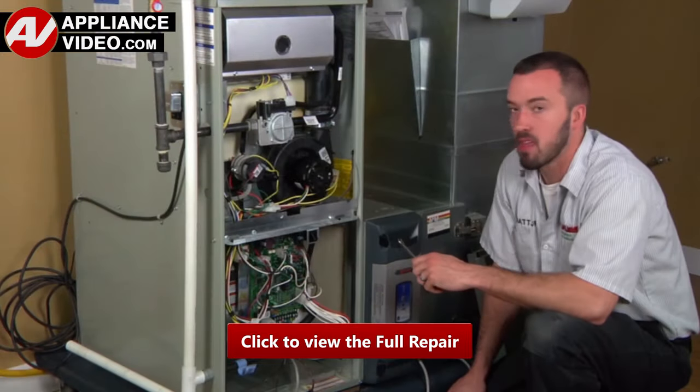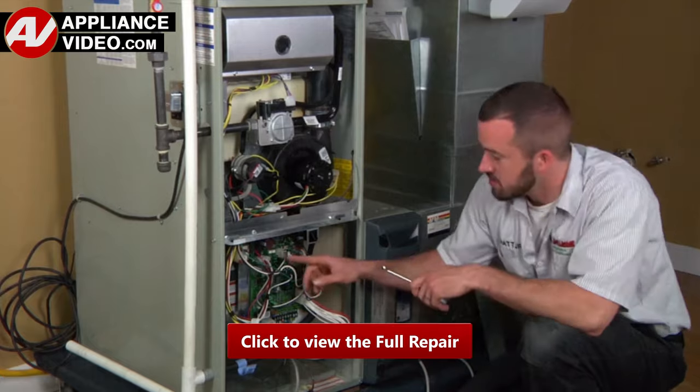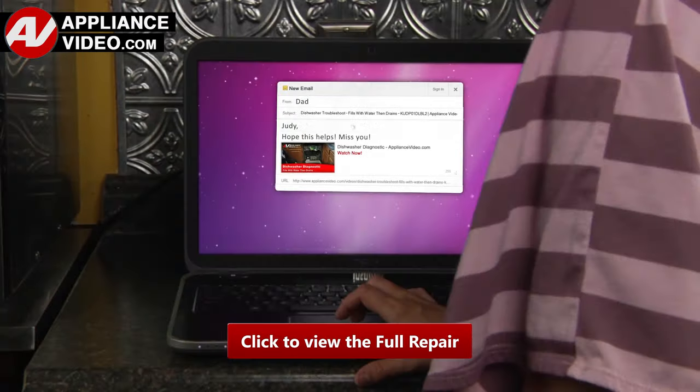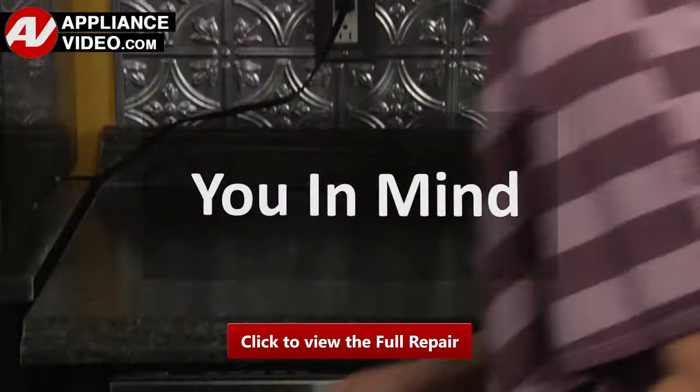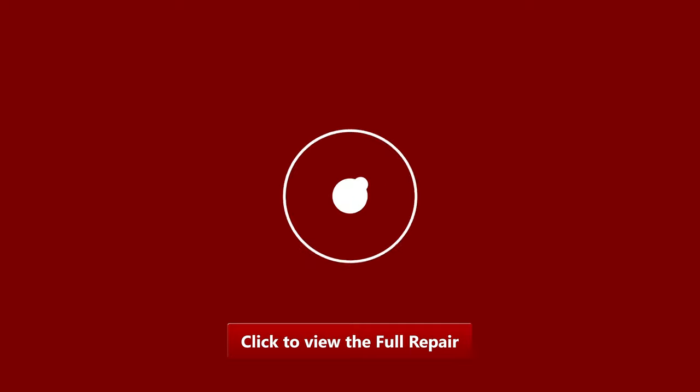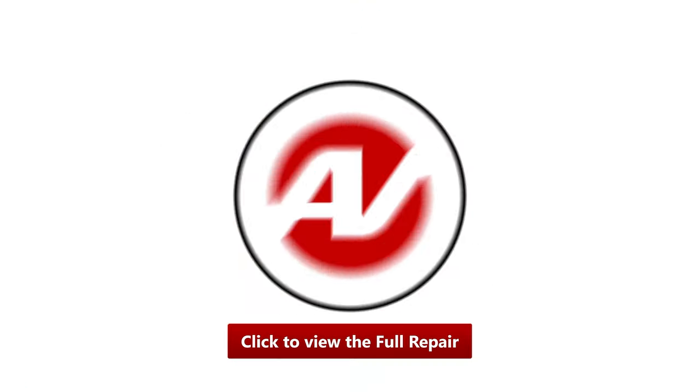ApplianceVideo.com provides high quality repair videos that anyone can follow regardless of their skill level. Our videos have been created with you in mind. Click on the link below to view this repair video and let us help you do it right the first time.